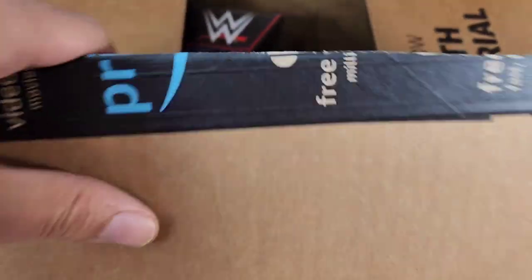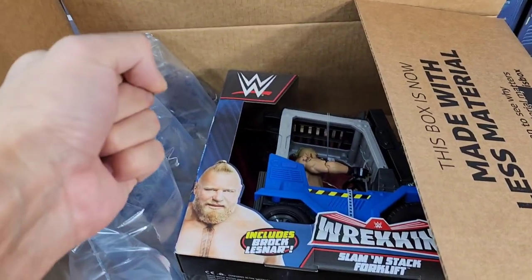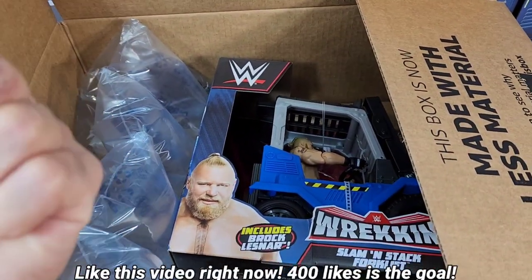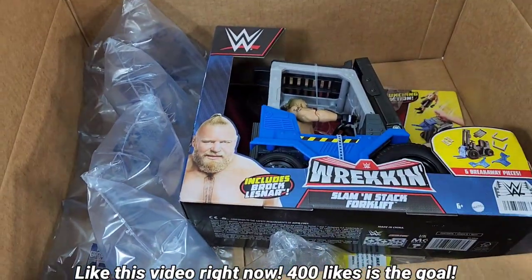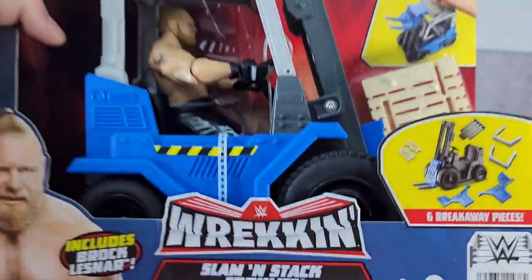Ho ho ho, merry early figmas. Hey, it's Wrestling Hero Figs. We're going to be looking at the brand new WWE Wrecking Slam and Stack forklift, you guys.